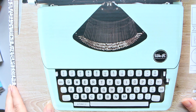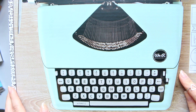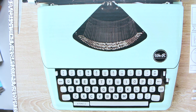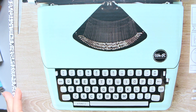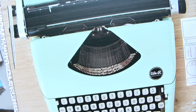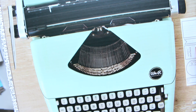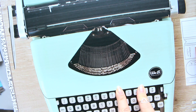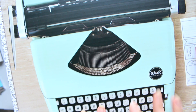Hi everyone! So I was going to do the unboxing today for the We Are Memory Keepers Typecast typewriter — I got it in the color mint — but I don't think it will be possible because the box is quite big. I've extended my tripod to max and it still can't get everything in frame, so I'm going to take it out of the box off camera and then we'll have a look at it together. I haven't seen it yet, so I'm quite excited.